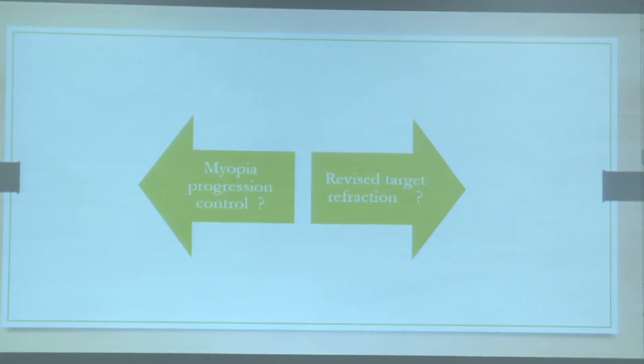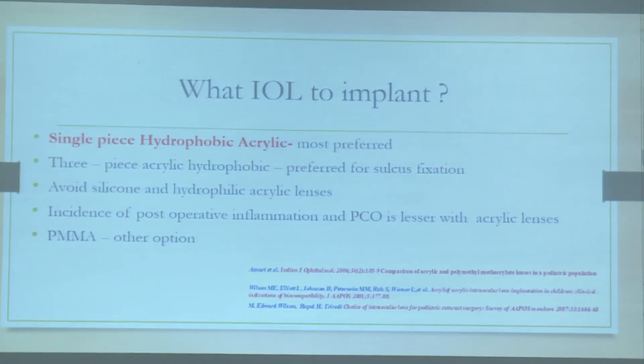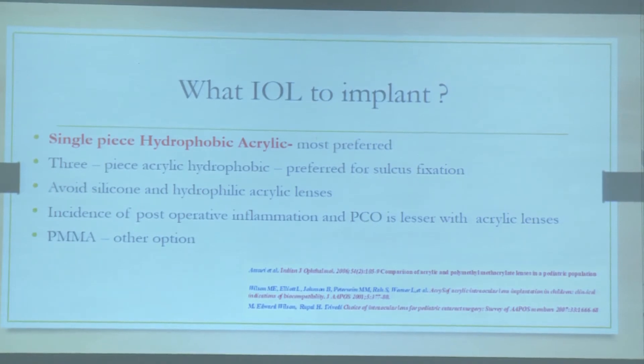When planning IOL implantation, you need to consider the age at implantation and modify your IOL power accordingly. Regarding which IOL to choose, we usually stick to single-piece hydrophobic acrylic intraocular lenses. We always avoid silicone and hydrophilic acrylic lenses because of the larger uveal inflammation expected in pediatrics. PMMA lenses are of course also an alternative option.